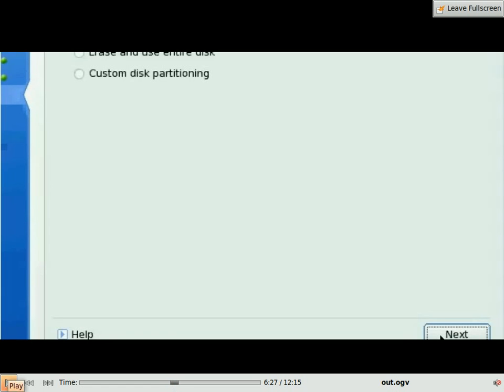It asks you next what you want to do. You can either erase your current operating system and use the entire disk, or go for custom disk partitioning. Whatever options you get, you choose custom disk partitioning because you don't want to erase your Windows.